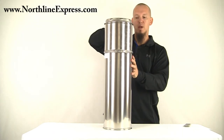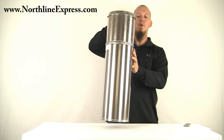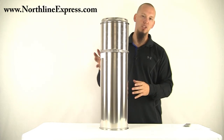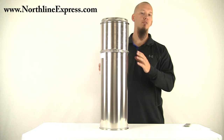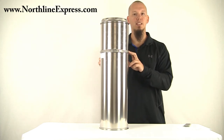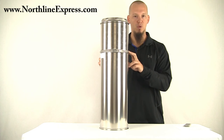Now those two pieces of pipe are locked together, they won't come apart and you're all set. If you have any questions about your chimney pipe installation, feel free to give our chimney pipe experts a call at 866-667-8454. Thanks for watching.